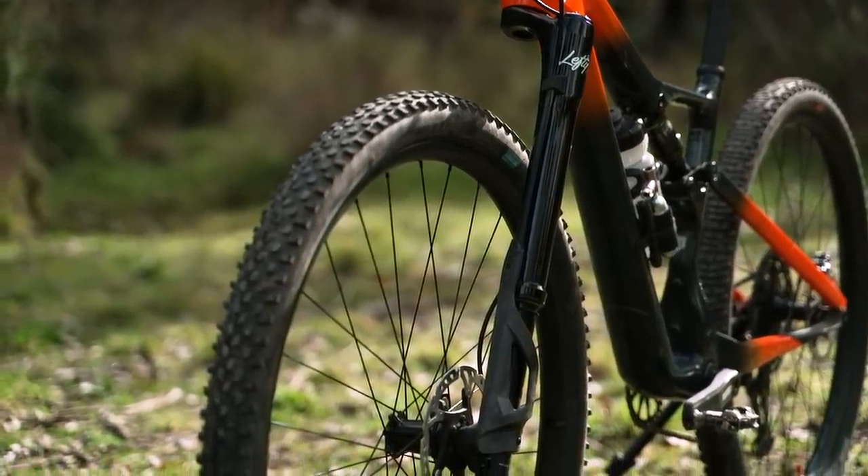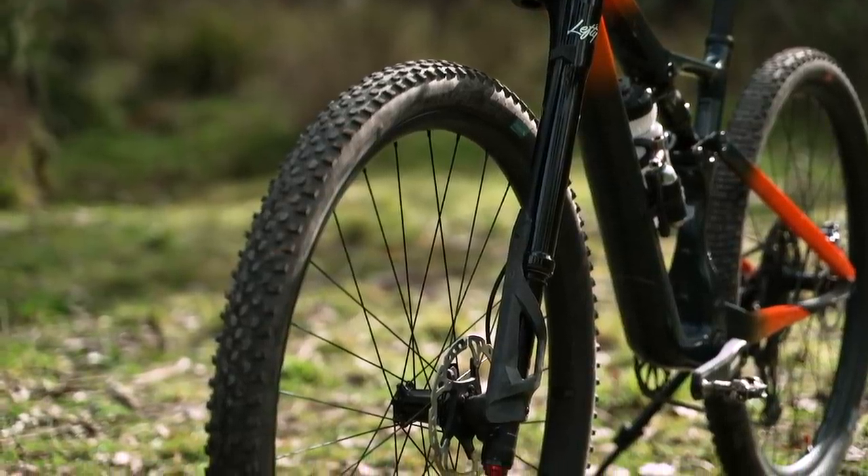The stock Lefty Ocho fork is heavier than the competition. There are two different versions of the Lefty Ocho — a carbon version and an alloy version. Our test bike has the alloy version which weighs in at 1,731 grams, which is quite heavy for an XC race fork. In comparison, that Fox 32 Step-Cast fork is over 300 grams lighter.